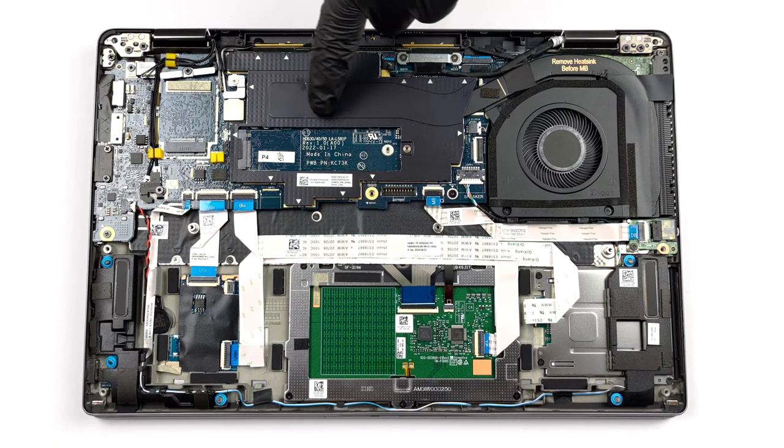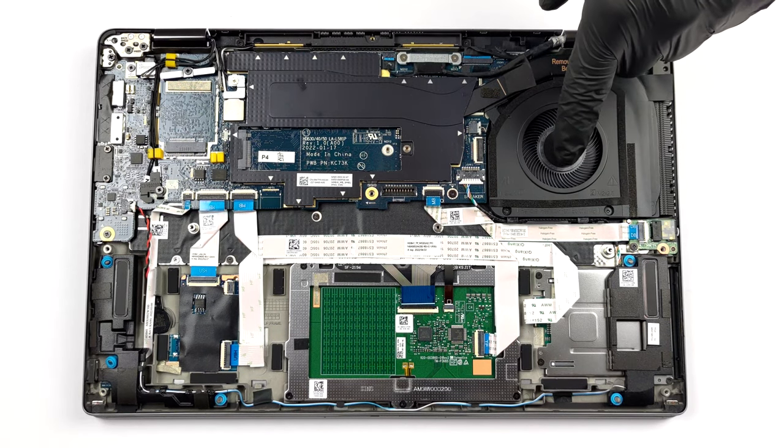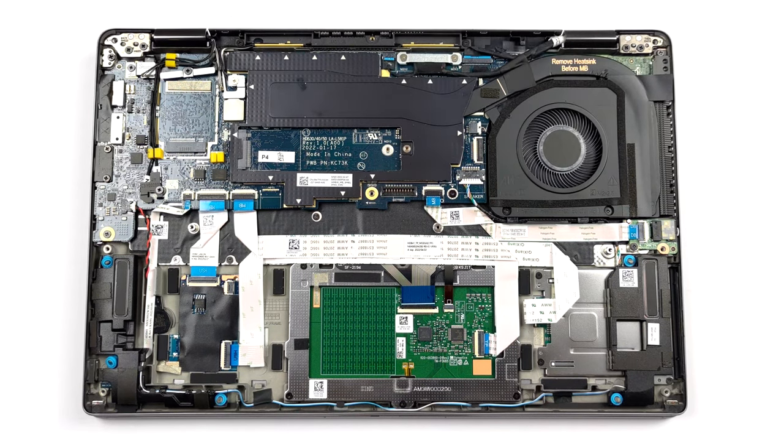This laptop is cooled by a single heat pipe, a side-mounted heat sink, and a fan.